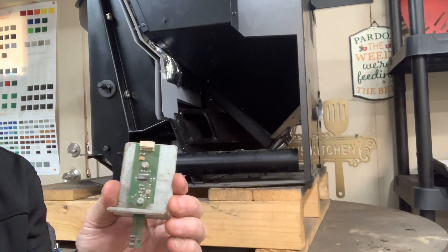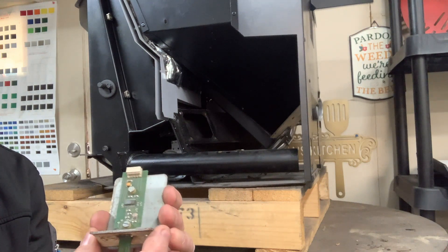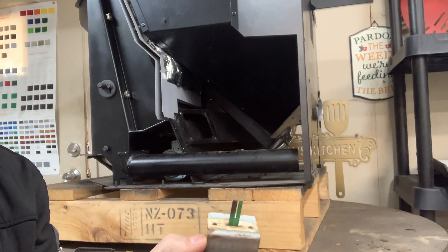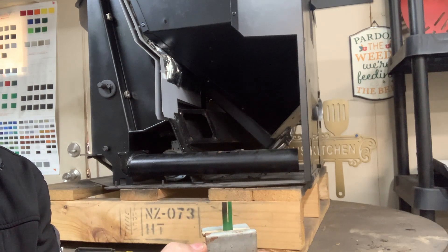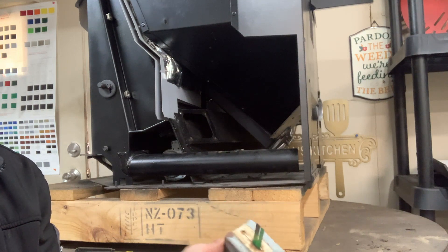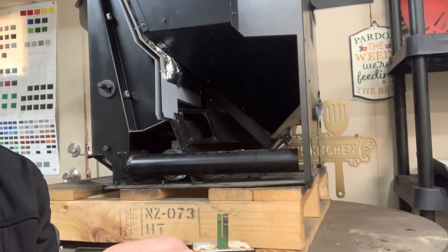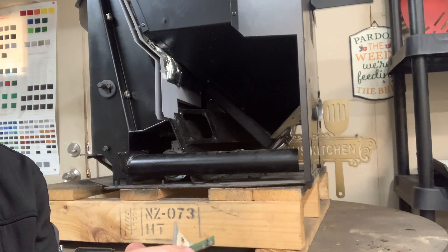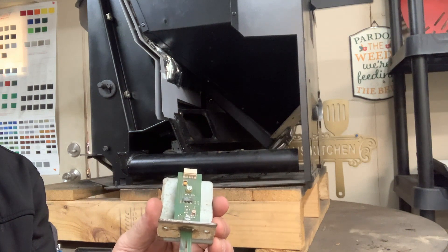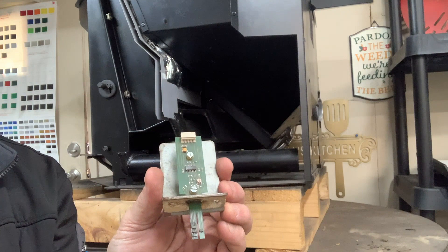When you inspect it, the first thing you want to do is look for burn marks on the board or underneath. You can see how this one here is completely torched — it burnt all the way through on both sides. This is an obvious bad air sensor. They're not always going to look like this, and again, we will have to test them a lot of times to determine if they're bad.